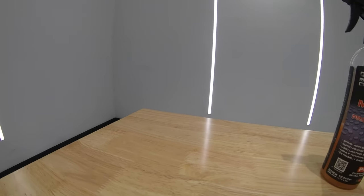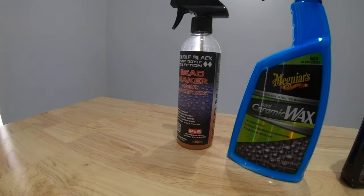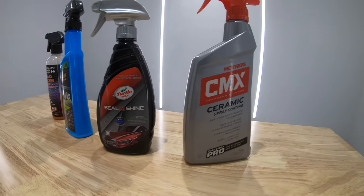Hey guys, it's Sandro here and today's video is a head-to-head challenge comparing P&S Beadmaker, Meguiar's Hybrid Ceramic Wax, Turtle Wax Seal and Shine, and Mother's CMX.